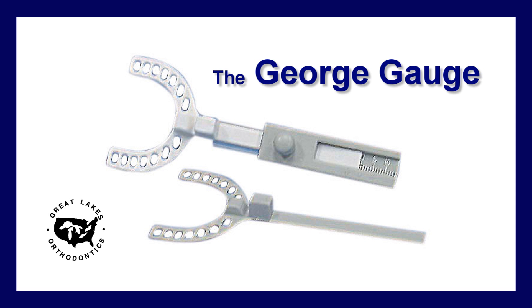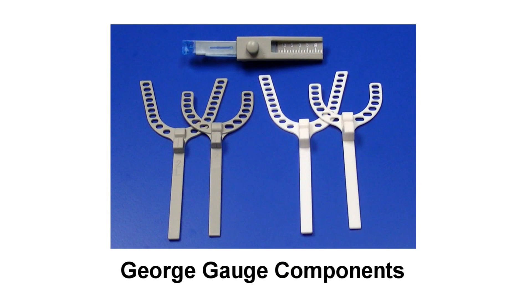The George Gauge allows the clinician to capture the protrusive bite registration and vertical opening without relying on your patient to achieve the proper positioning. It will also enable you to have a baseline so you know where your start position is with your sleep devices.